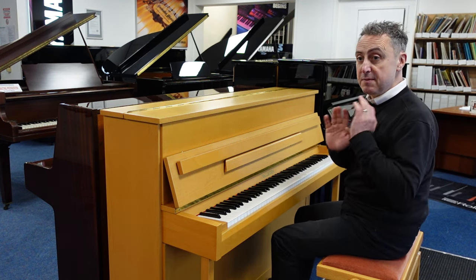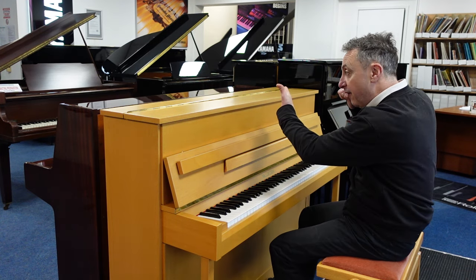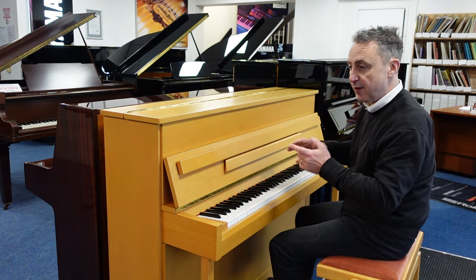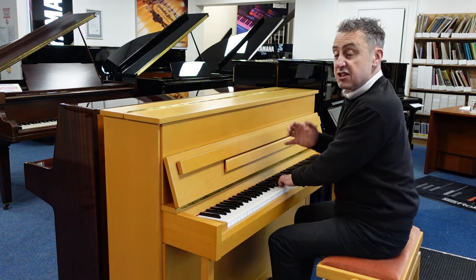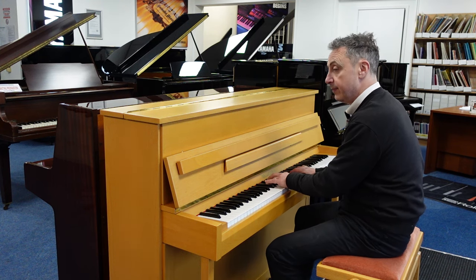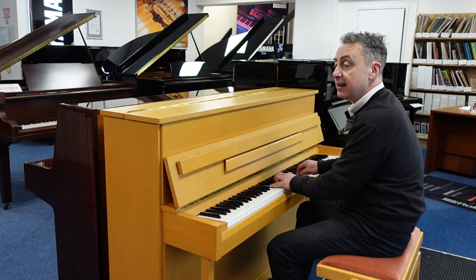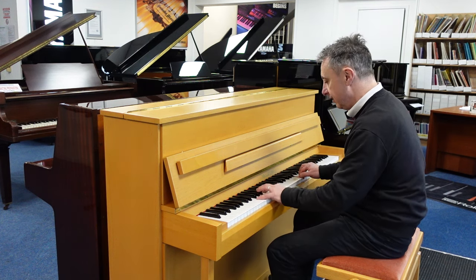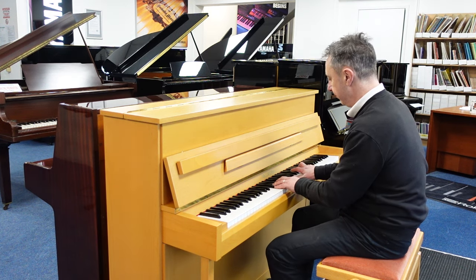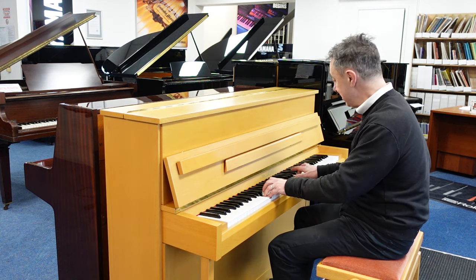It's got three brass pedals. The middle one you can pop down, pop to the left and it'll put a felt in between the hammers and strings. So you get a quieter sound for practising — or actually it's just a unique sound anyway. So maybe when people have gone to bed you can practise on your own.